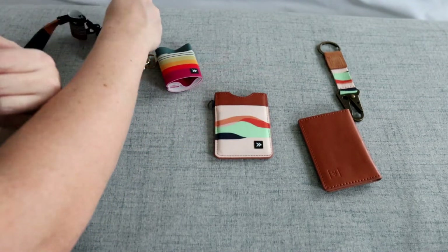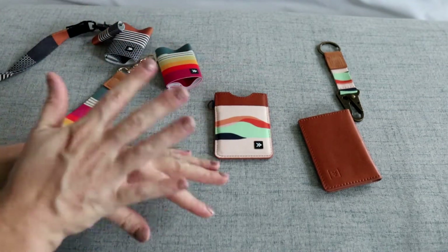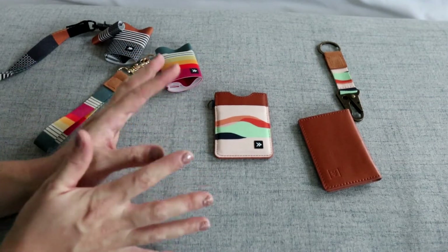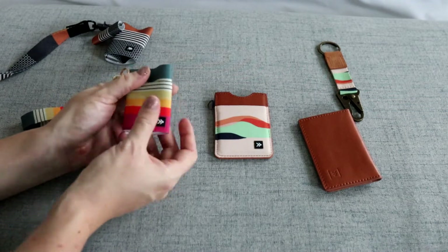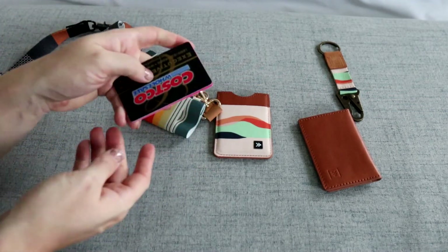Something that's really fun about this company is everything is really colorful. I'm pretty sure it started in Hawaii, so I think that's why it has all these really awesome different colors and that kind of vibe. The elastic wallet is very simple.